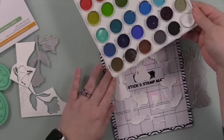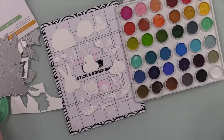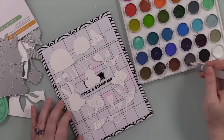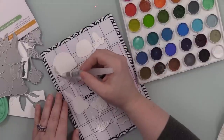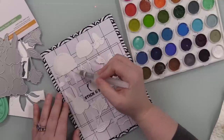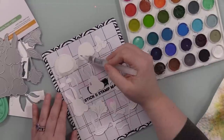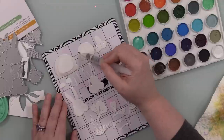I prefer - and I've said this in recent videos - I like to die-cut things first and then add color, regardless of how I add the color. I like to die-cut first because then I can see where I'm coloring and what I'm adding. So to color these I am using my distress watercolor pencils.